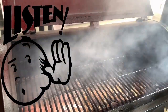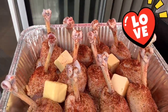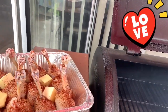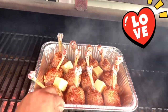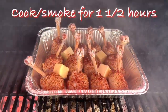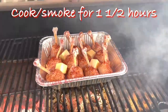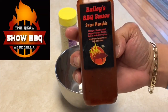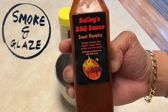You hear that lion's roar? That means it's ready. Take a look at our babies — we can place them right in the center just like so. I'm not going to probe these since we're looking at about an hour cook time. Let's close this baby up. For the glaze, we're going to use Scott's Baby Barbecue Sauce — Sweet Memphis — and also hit it with a little bit of 'It's Incredible' seasoning.